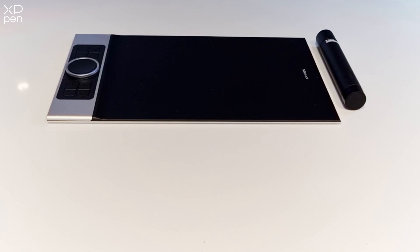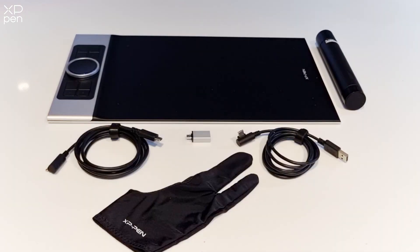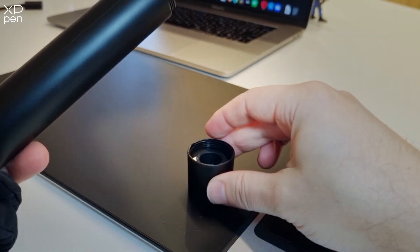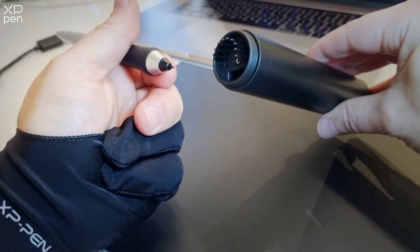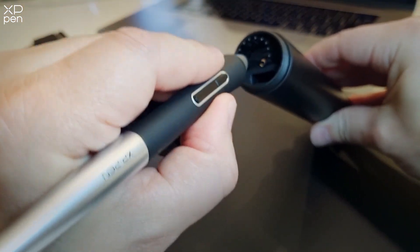The DecoPro MW comes with everything you will need to get drawing right away. This handy barrel hides a number of features including the drawing pen as well as a pen holder. It even has a nib replacement tool hidden in the other end.